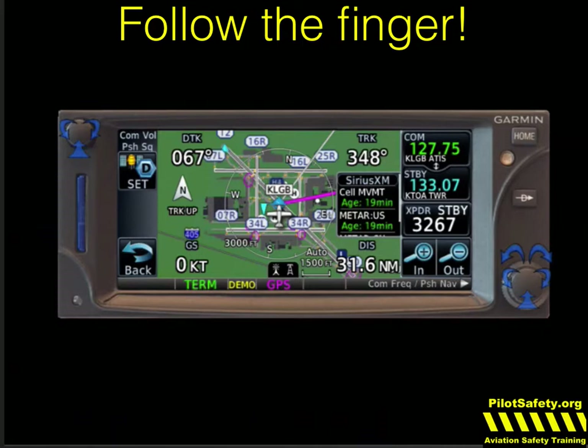As with all our mastery training videos, you will see in-flight footage as well, but for learning the basics, the iPad simulator just works a little bit better, so you don't have to guess where my finger's touching.